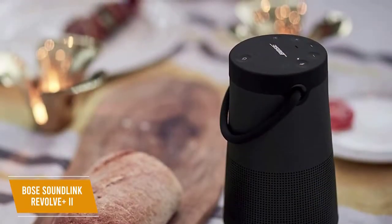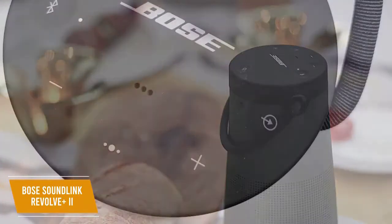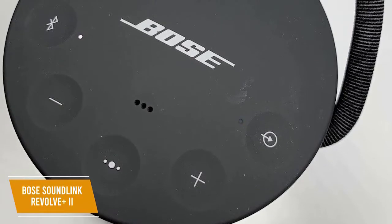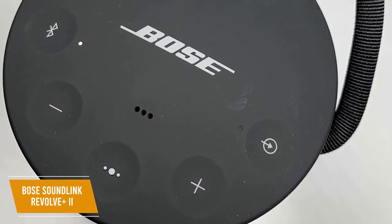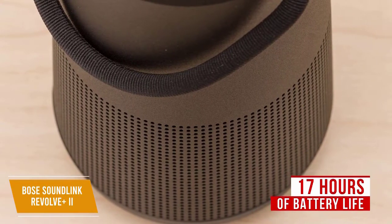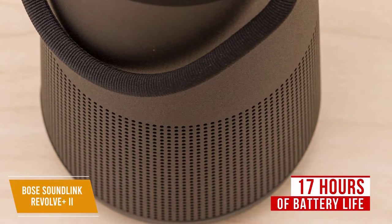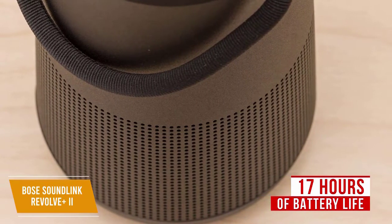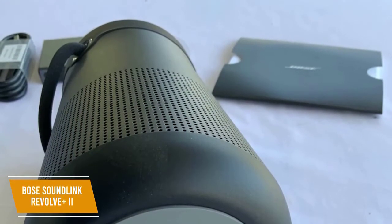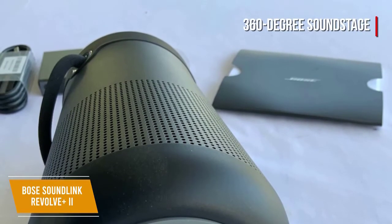It also comes with an IP55 waterproof rating, so it can endure some splashes or unexpected rain showers. The controls are housed at the top and include volume controls, Bluetooth pairing, and a multi-functional button that can control playback, skip tracks, and activate your phone's voice assistant. You get an impressive Bluetooth range of around 30 feet and around 17 hours of battery life, and a full charge takes about 4 hours. One convenient feature is that the speaker will inform you of the battery level via a voice prompt or with a battery indicator light when powered on. The SoundLink Revolve Plus 2 comes with one main downward-facing transducer with a deflector that delivers a 360-degree soundstage with exceptional directivity.